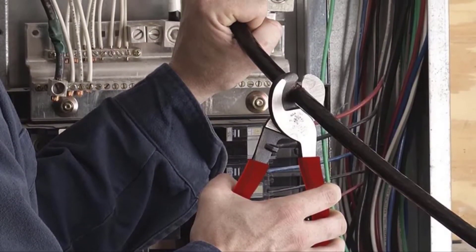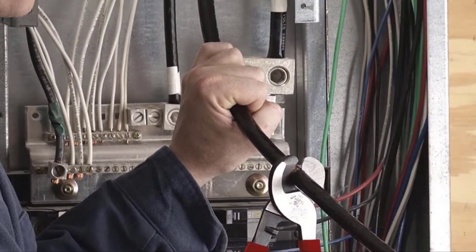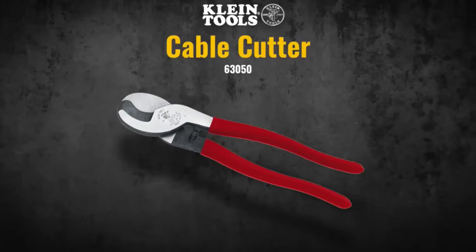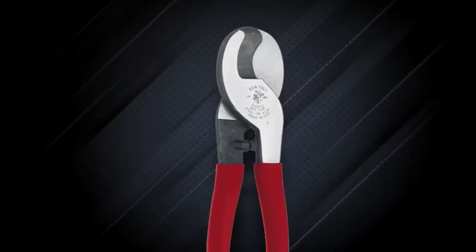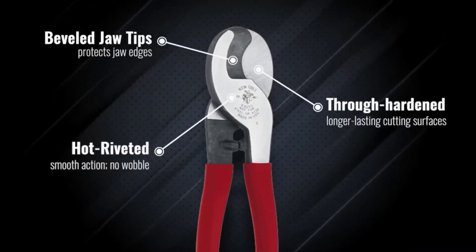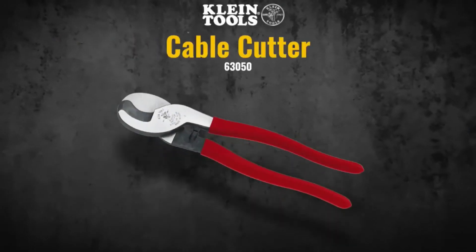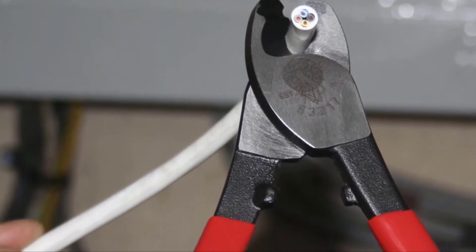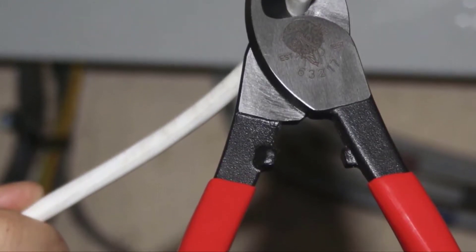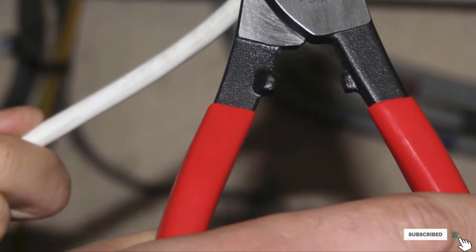This product is a through-hardened one, meaning its cutting body has increased hardness for higher strength — an important aspect given that cables, especially those for industrial use, are ideally strong. To protect the jaw edges, it comes with bevel jaw tips for smooth cutting. Unlike other brands, Klein Tools ensures the cutter snaps cables smoothly with a squared end.